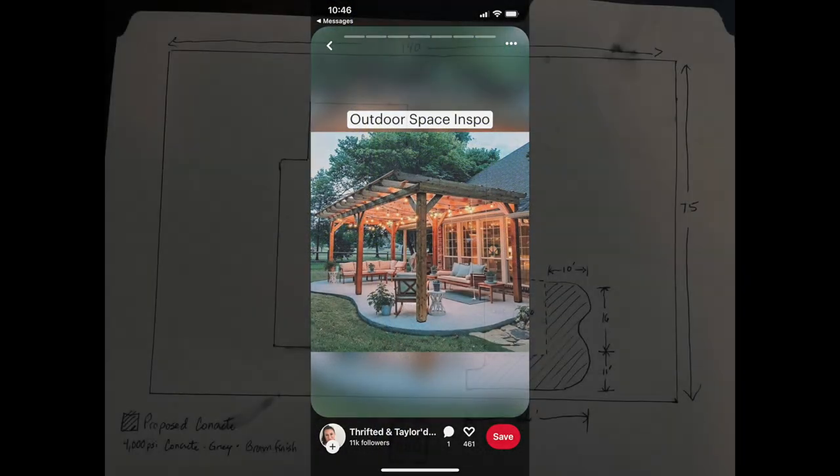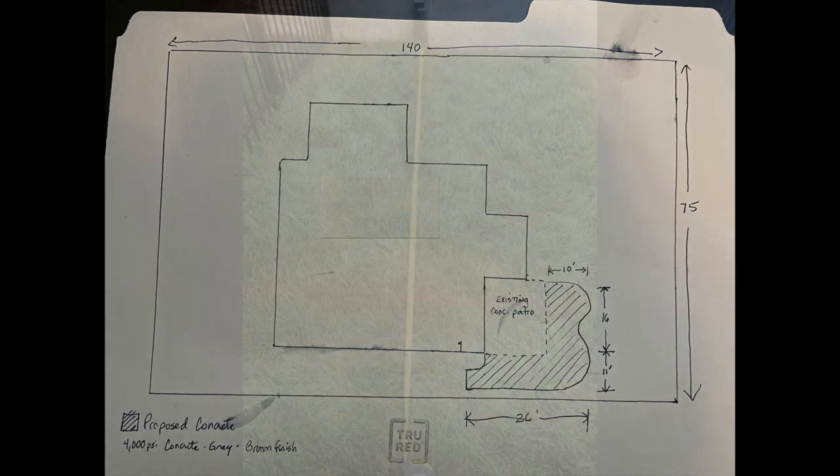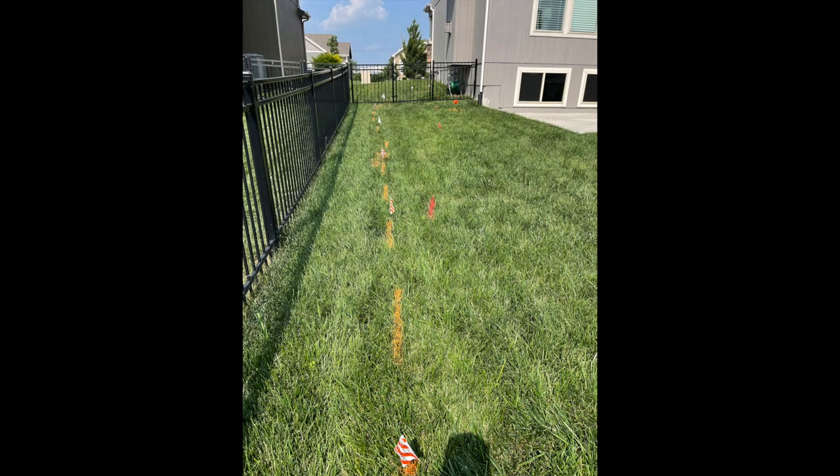We saw this post on Pinterest and decided this was the type of design we wanted — something that was a little more circular and flowy versus the typical rectangle. So we started making measurements and learned that we could fit about 27 feet by 27 feet in the backyard and have the patio extend all the way to the gate.